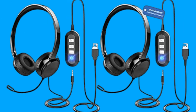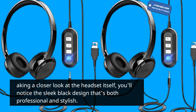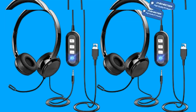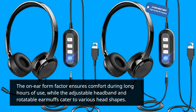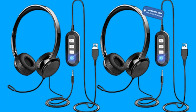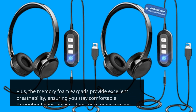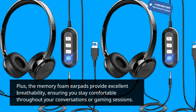Taking a closer look at the headset itself, you'll notice the sleek black design that's both professional and stylish. The on-ear form factor ensures comfort during long hours of use, while the adjustable headband and rotatable earmuffs cater to various head shapes. Plus, the memory foam earpads provide excellent breathability, ensuring you stay comfortable throughout your conversations or gaming sessions.